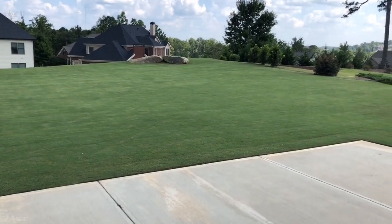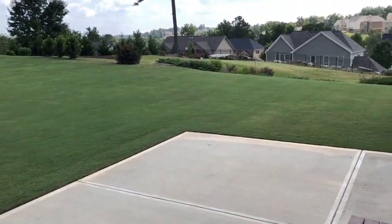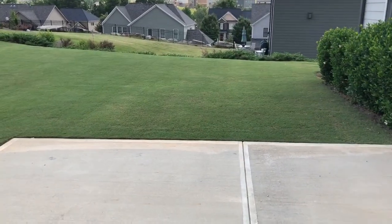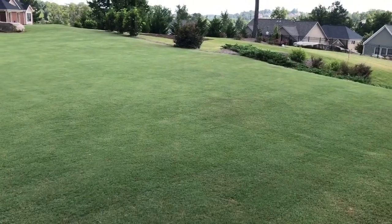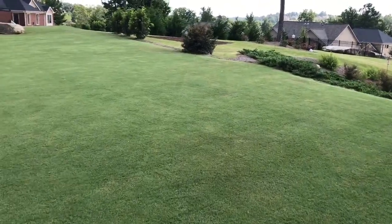Hey YouTube, Ron here with another lawn care update. I just want to give you guys an update since it's been a little over three weeks since I had that fertilizer spill. I want to show you guys the two spots to see how they're coming back.